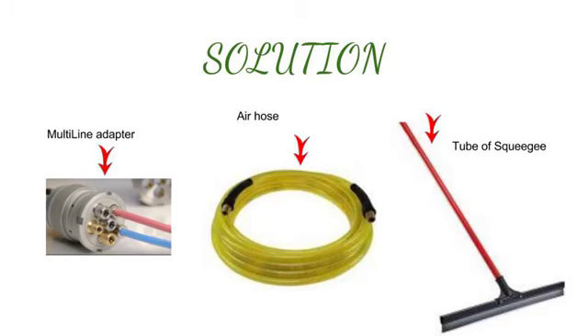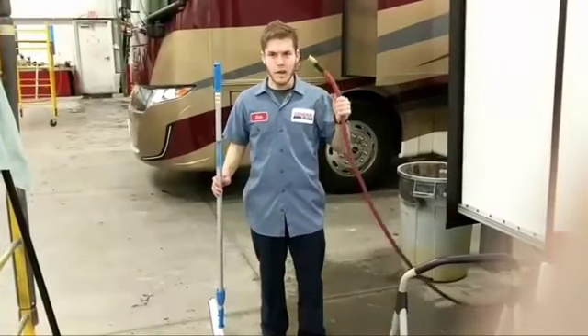Then we take 6 air nozzles and attach them to one side of the multi-line adapter, and on the other side we attach an air hose which will be run through the tube of the squeegee. You will then connect both air hoses together.